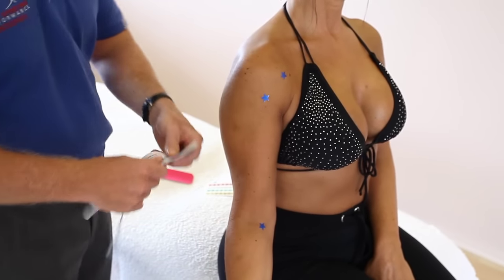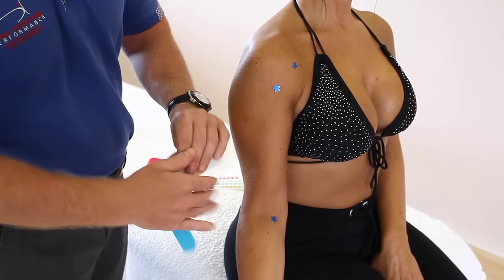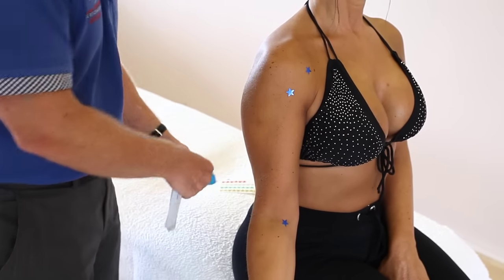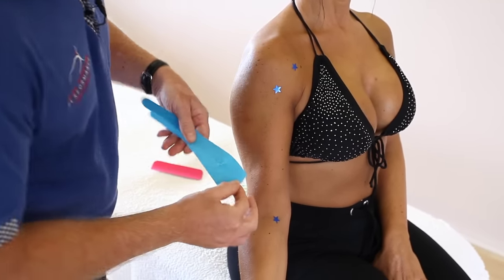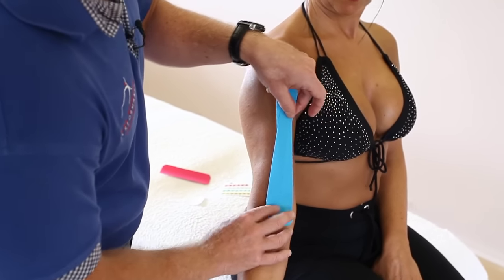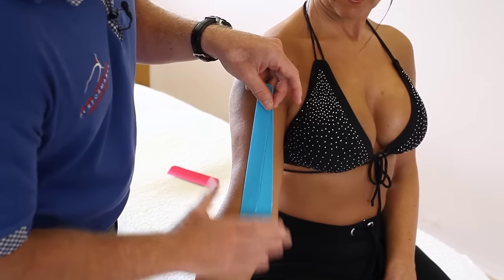What we're going to do first is use a longish strip that I've cut into a Y. We're going to peel back the end like so. Where the star is, we can apply it like so, just laying down the first part with no stretch.